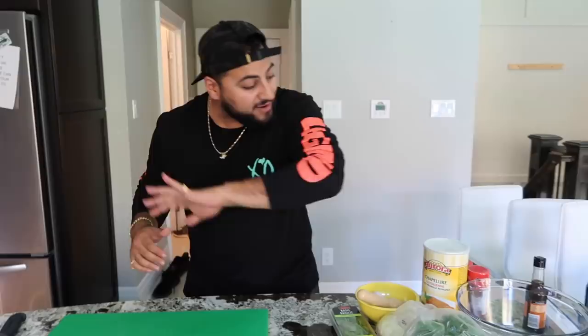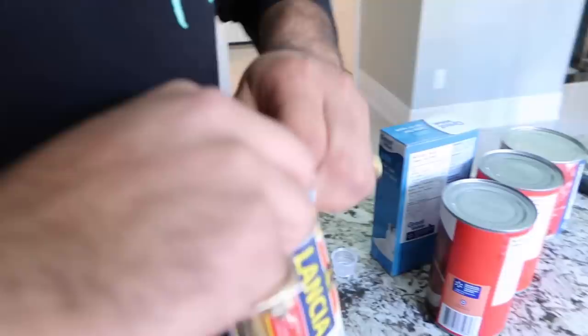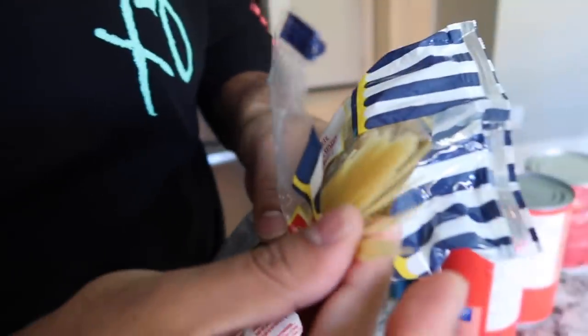First step in our DIY giant spaghetti stuffed meatball is obviously to make our spaghetti. That's gonna take the longest time, so we have all our fresh ingredients on this side. Let's move over to the stove where I already have some water boiling. I have angel hair pasta — angel hair pasta is the very, very thin pasta. We don't want a lot of pasta in there nor do we want it to take up too much space.